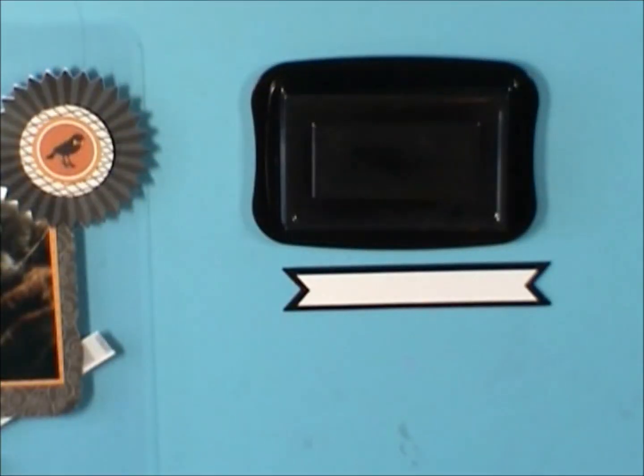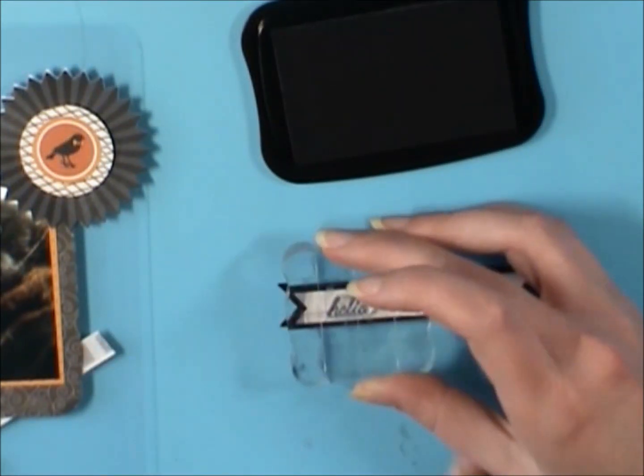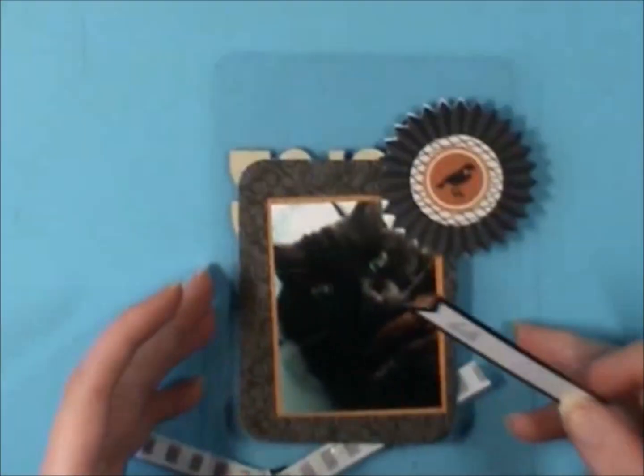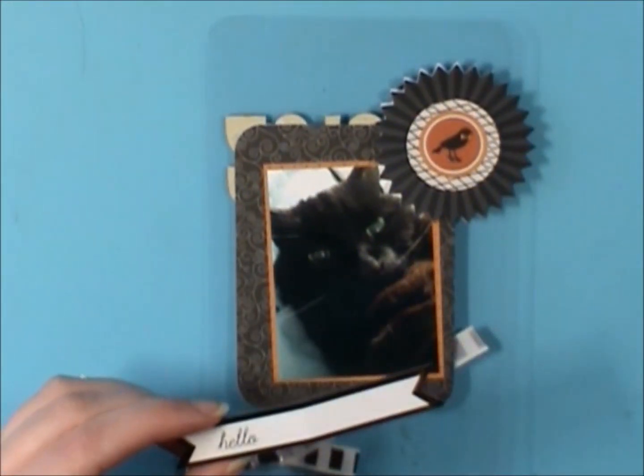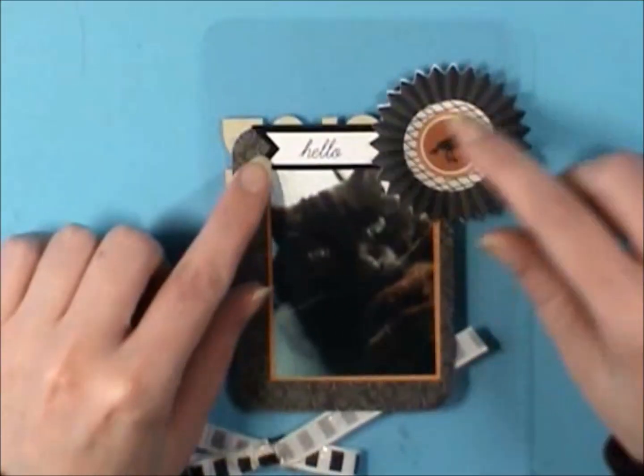This is one of the tags from Recollections and it is a bit silky. I'm going to use Stazon ink and Simon Says Stamp's Tilted Banners — this little 'hello' — to put on that little flag. I'm going to cut it in half and stick it at the top here under the rosette.